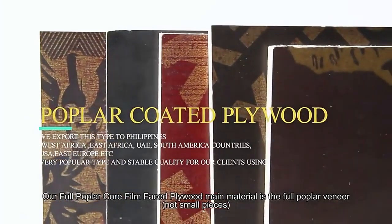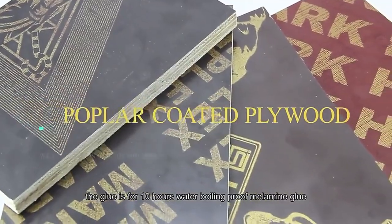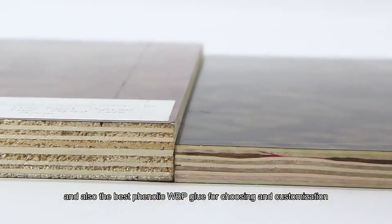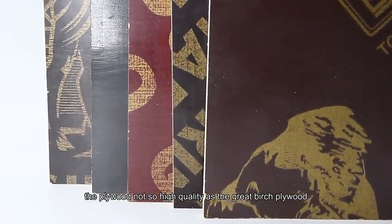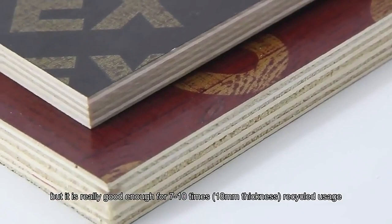Our full poplar core film face plywood — the main material is the full poplar veneer. The glue options are water-boiling-proof melamine glue for 10 hours, and also the best phenolic WBP glue for choosing and customization. The plywood is not as high quality as the great birch plywood, but it is really good enough for 7 to 10 times recycled usage.